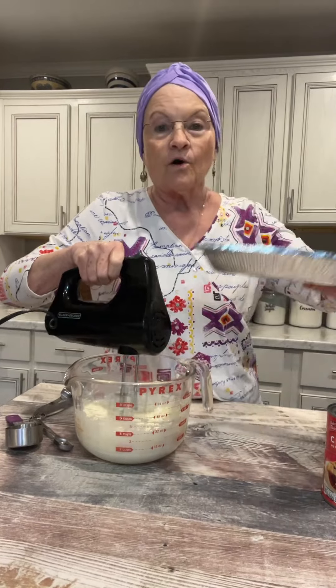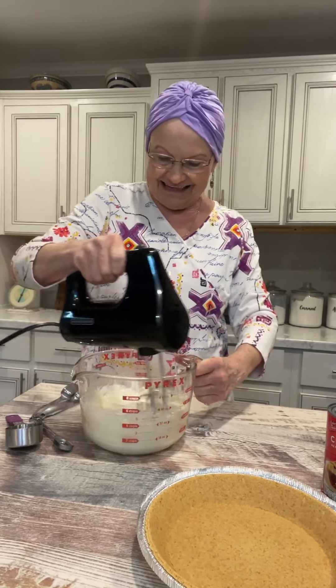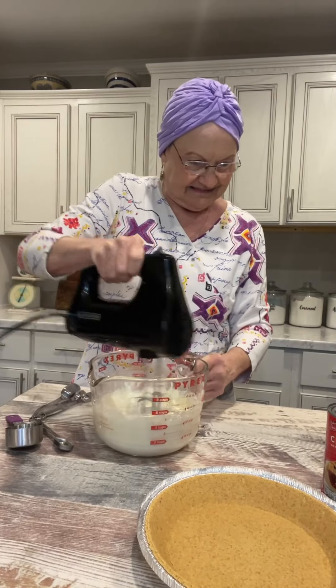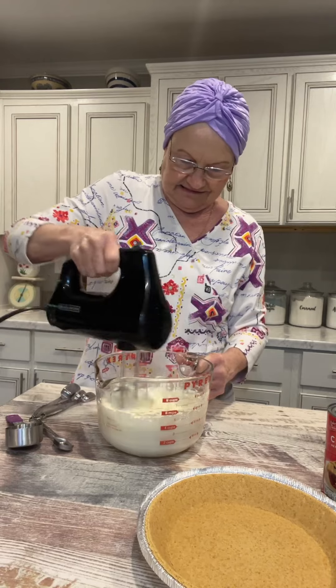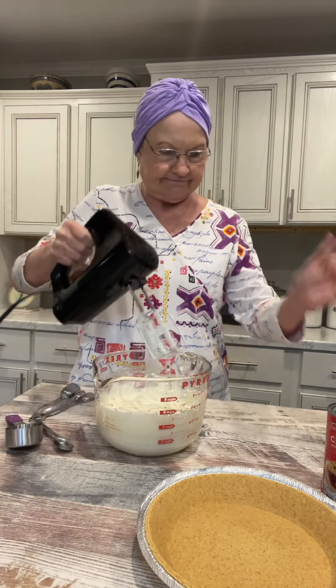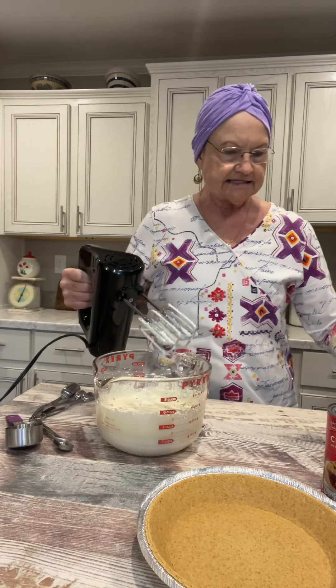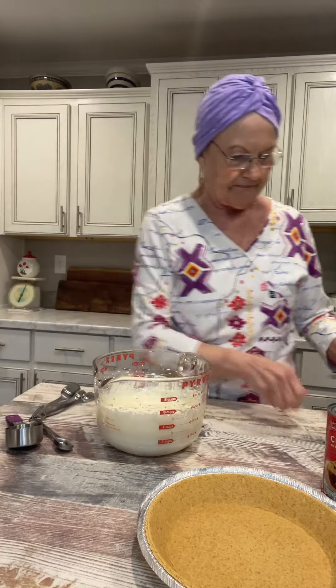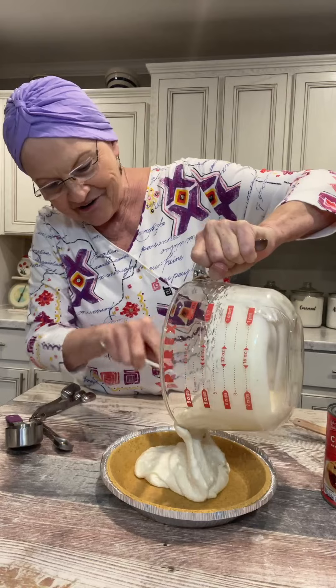You can make a graham cracker crust from scratch, or you can do like me and buy a graham cracker crust that's pre-made. Now, let's pour this into the pre-made graham cracker crust.